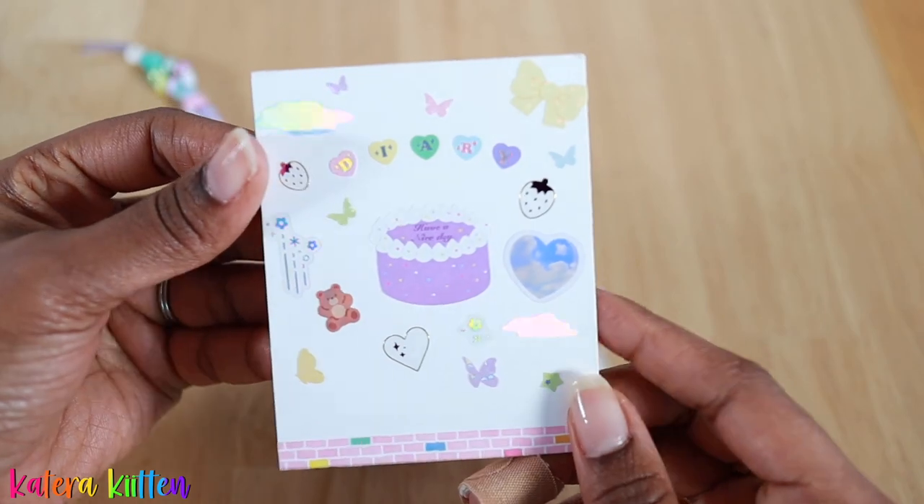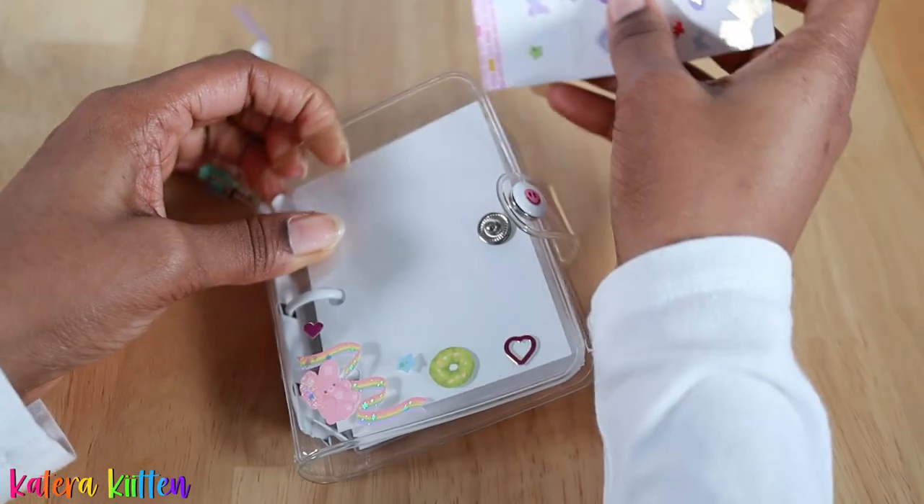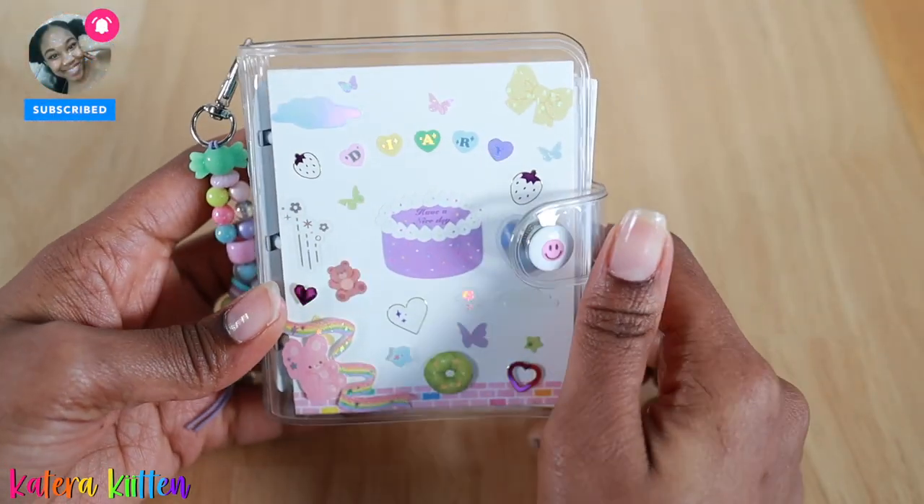I hope you guys really enjoyed this video. I love you all — thank you so much for watching! Comment below a fun way you like to decorate your ring binders, and I will see you guys soon. I love you kittens. Adios!